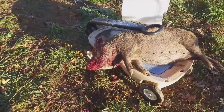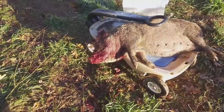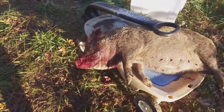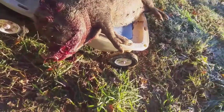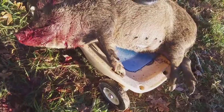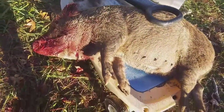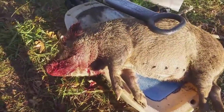We shot her in the head and I hit her pretty much exactly where I wanted — right there. I'll probably try to show it again. Then we cut the throat and she's still moving a little bit, but she should have bled out by now.